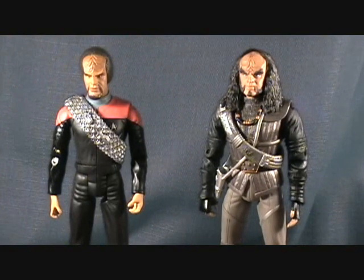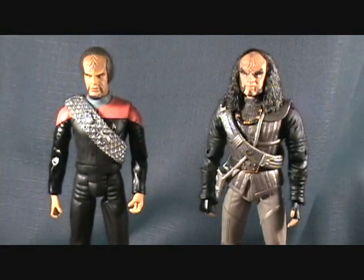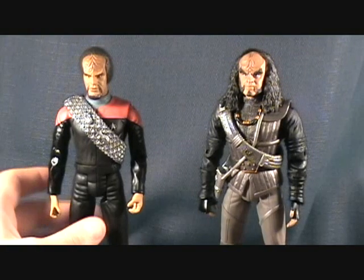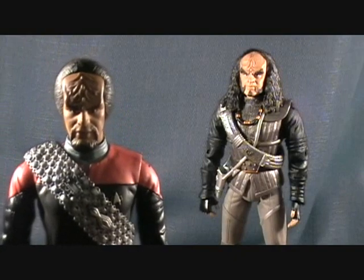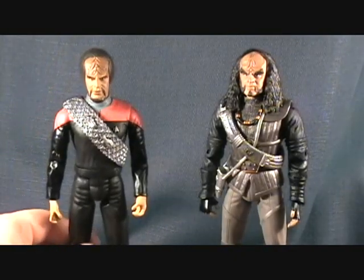Gowron has a pair of alternate hands. This guy's got knuckle spikes, and he's got two fists — well, one open hand and then just an open palm hand. On to the figures — and that's actually not even all the accessories. I'm missing a gun.